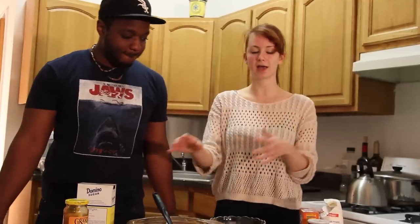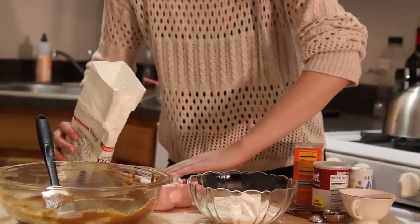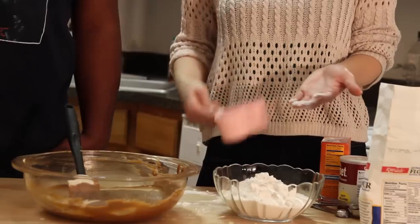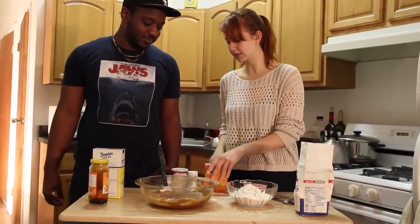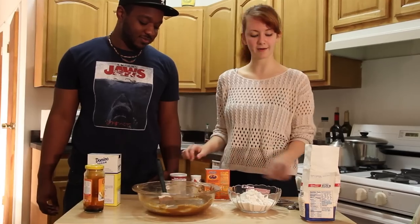And then we're going to start with our flours and dry ingredients and then slowly add that back to the mix. We're adding two cups of flour. My hands are clean if that's what you're worried about. So we're going to measure out a half teaspoon of each of these things: half teaspoon salt, half teaspoon baking soda, and baking powder.